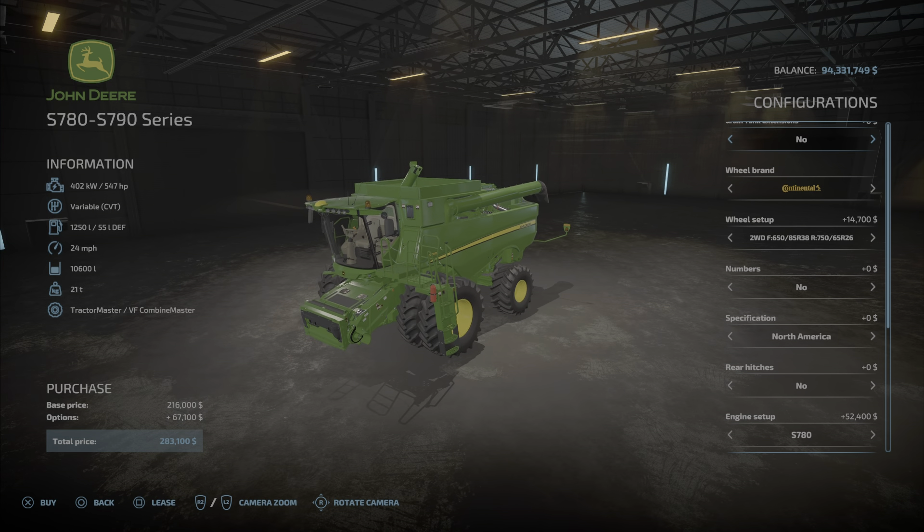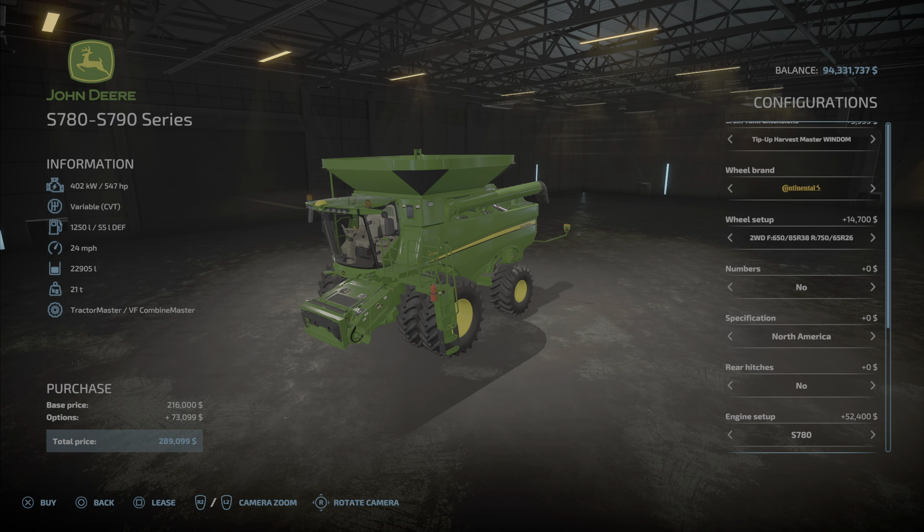The first option is your tank at the top. It goes from 10,600 liters with various configurations: 14,100, then 17, back down to 14, then 17, 19, and up to 22,905 liters. That maximum capacity will cost you extra.